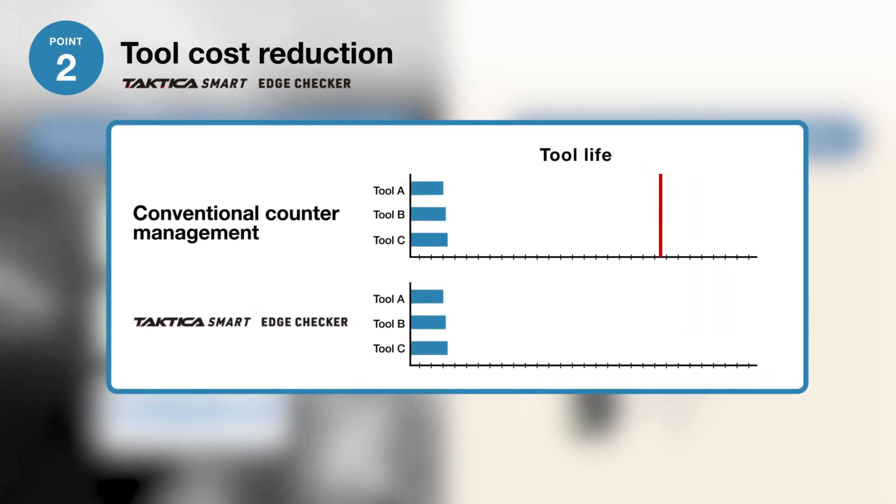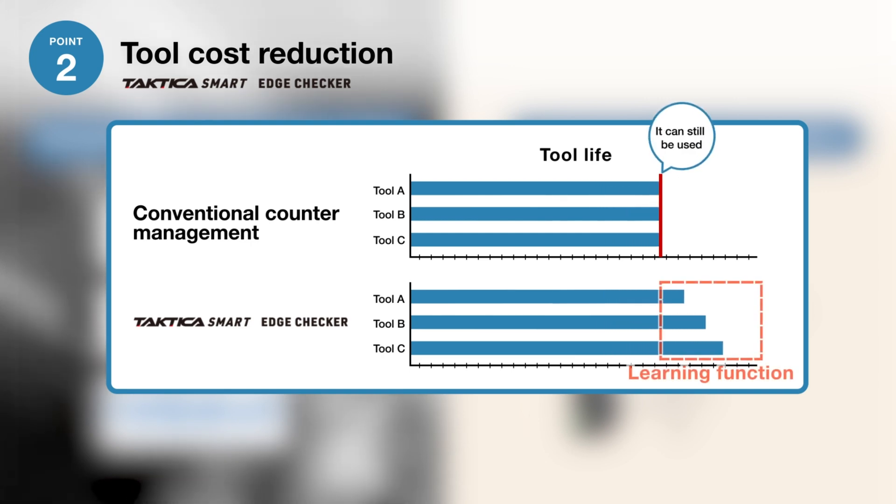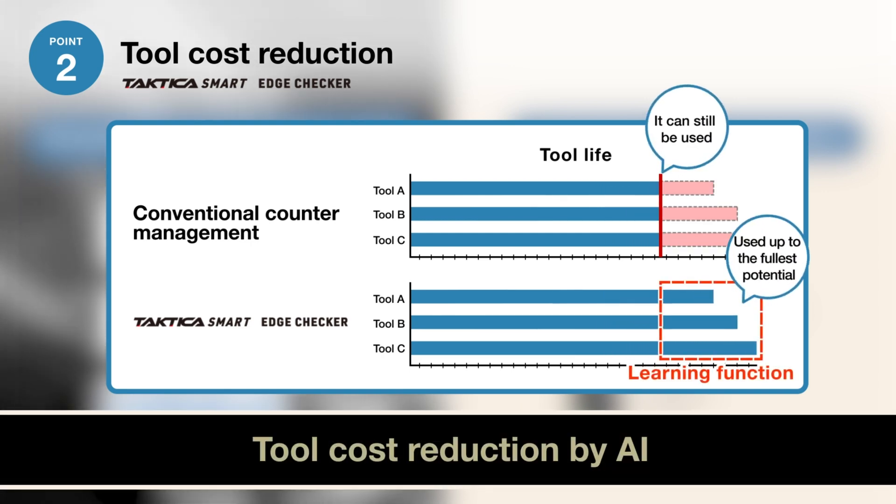Tools that can still be used, but were replaced under quantitative control, are used up to their fullest potential, thereby contributing to tool cost reduction.